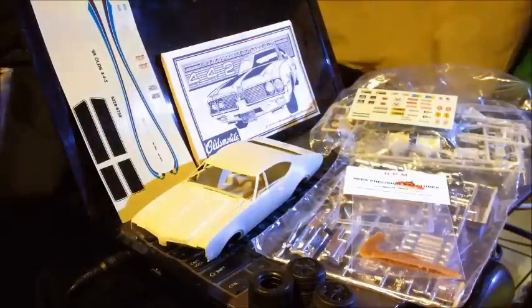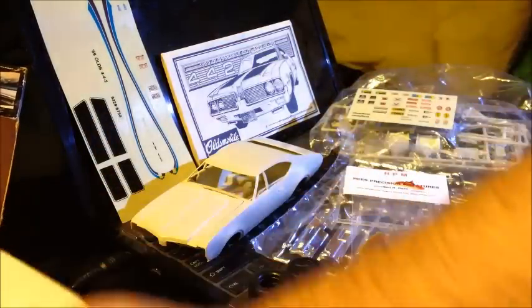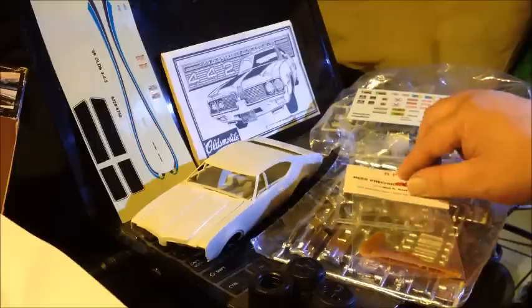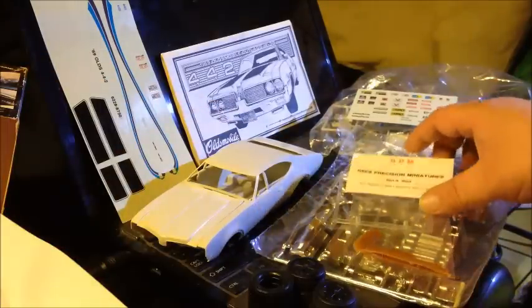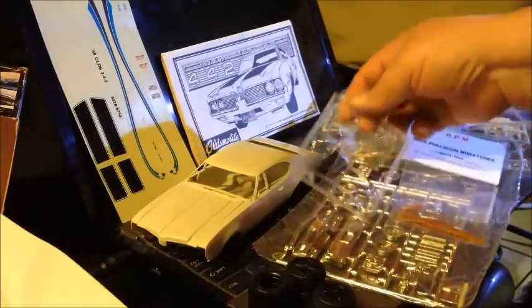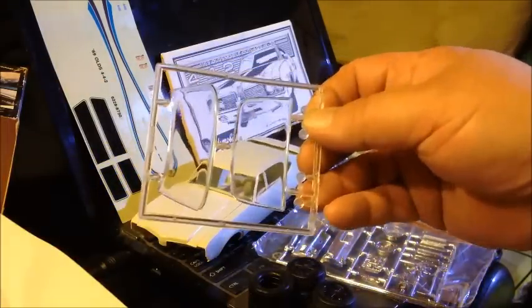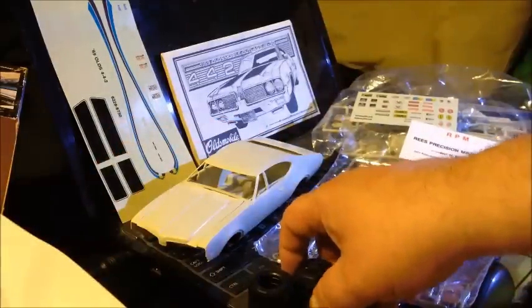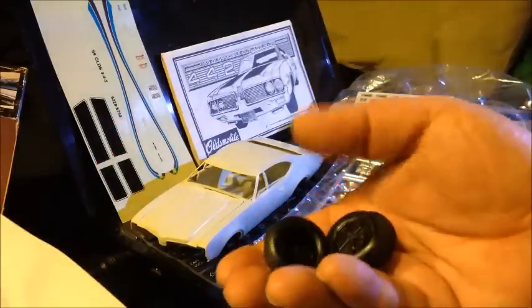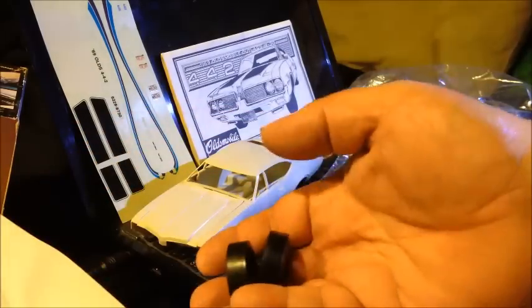Picked the kit up off of eBay. So I don't lose the little parts first — their tail light lenses, front and rear windscreen. They've got four stock tires and then two drag slicks, because this is a two-in-one kit, so you can do like a street custom.